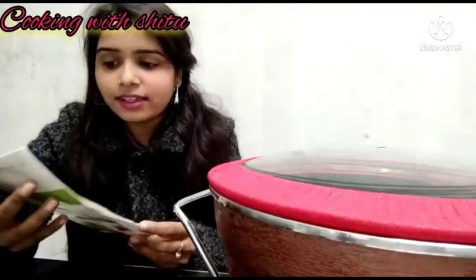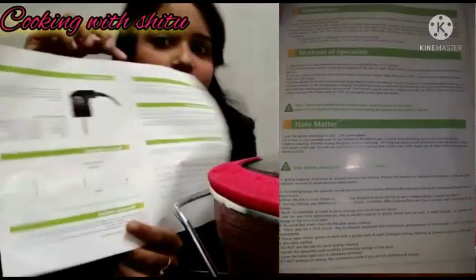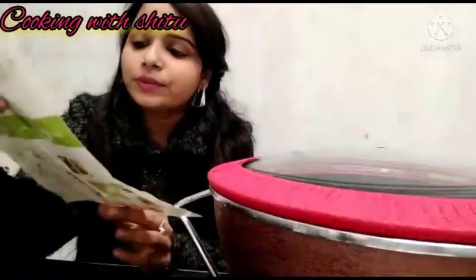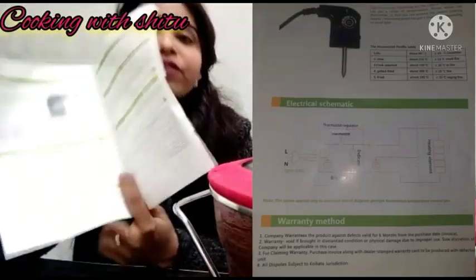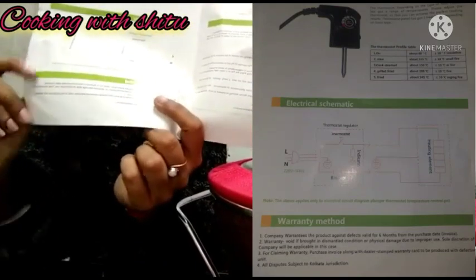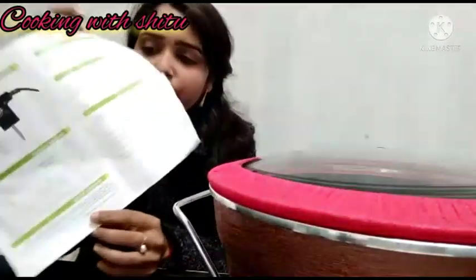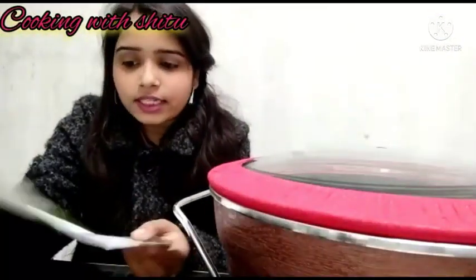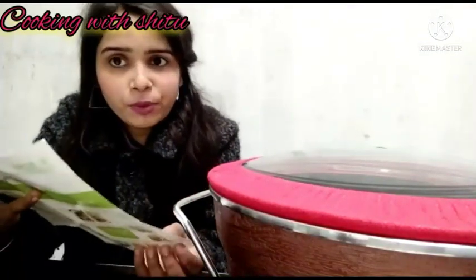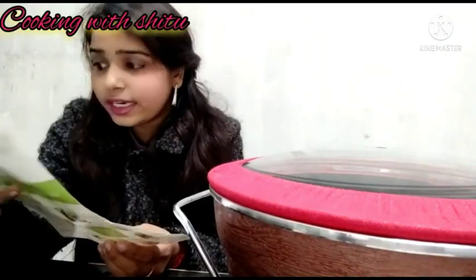You can see the features and details in the manual book. You can identify and determine how to use it, and follow the instructions from the manual book.